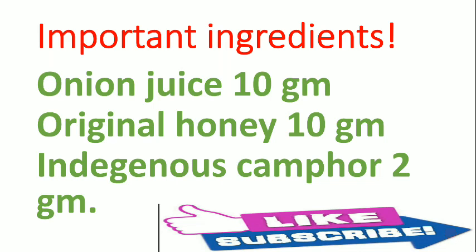Here are the important ingredients you require: onion juice 10 grams, original honey 10 grams — it should be original honey — and indigenous camphor 2 grams. It should be exactly 2 grams, not more than that.